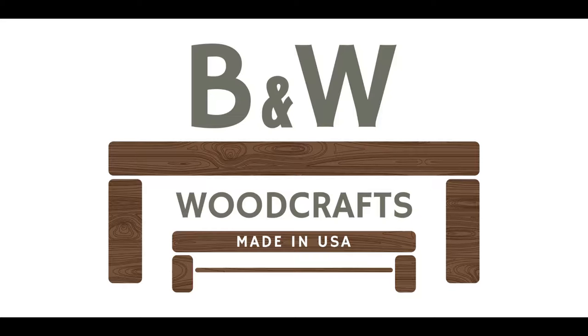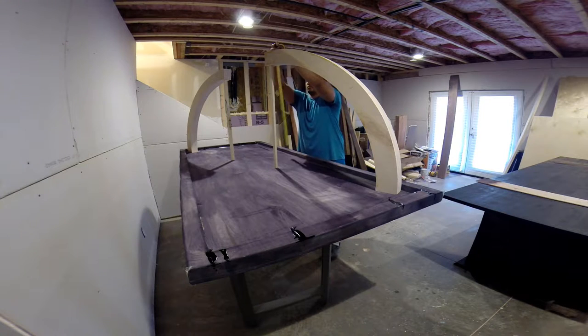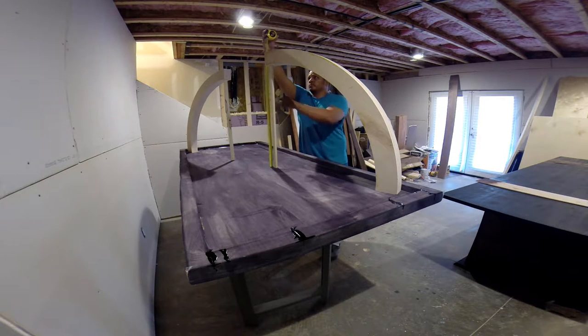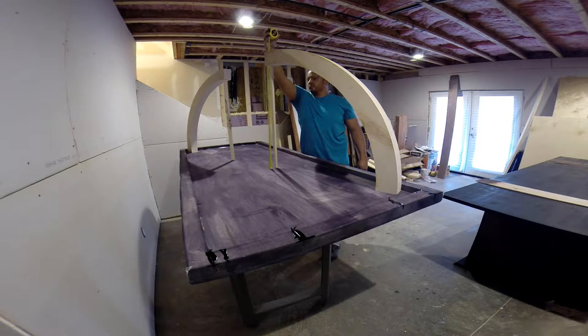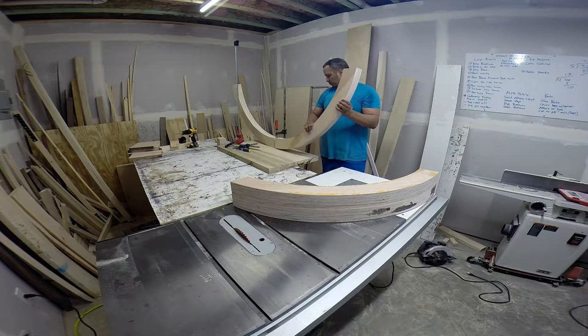We left off on the channel with the top being ready to sand and finish, and now we're going to start working on the base. Initially I was going to go diagonally across the table, but I decided against this — it wasn't going to be really stable and it was going to be hard to connect. I couldn't really figure out how to make it connect to the top of the table, so I decided to go parallel and have them come out of the base, which worked out pretty good in the end.